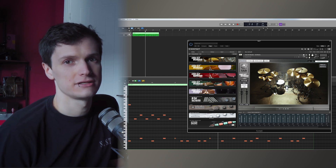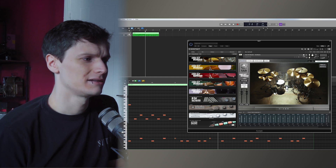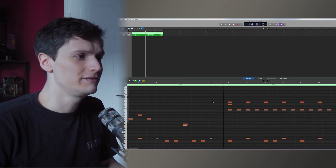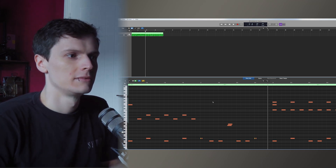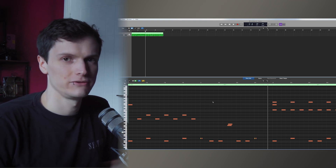People say that having a snare articulation is a real time saver, and it can be. But honestly, it takes two seconds to program a flam. And even with our libraries that have flam articulations, I rarely use them because flams kind of need to be adapted for the tempo of your song.